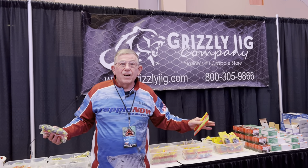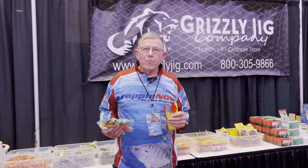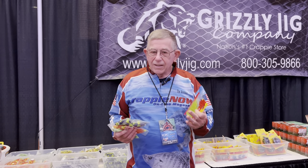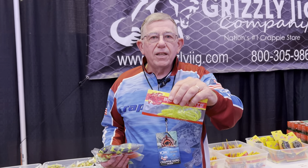There are hundreds of colors to choose from, but one thing that's critical — you need a light color, a medium color, and a dark color. So if you're putting together a simple kit, get yourself some light-colored jigs.